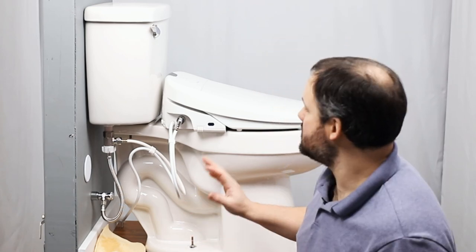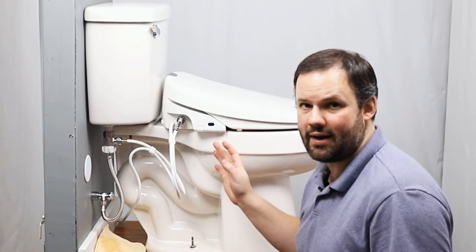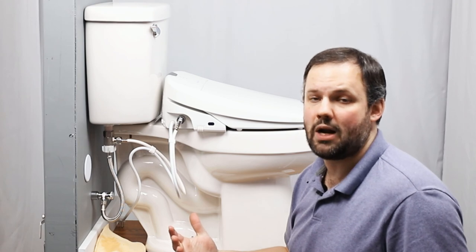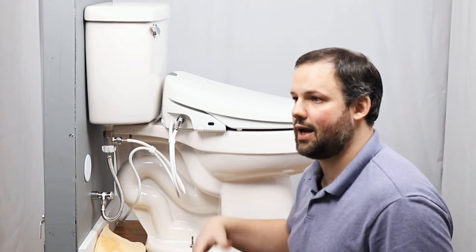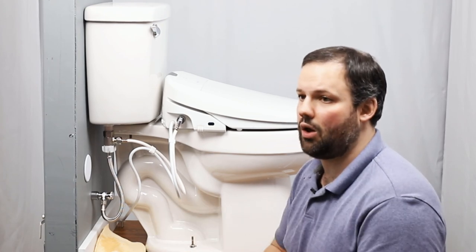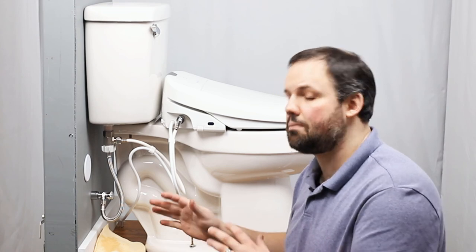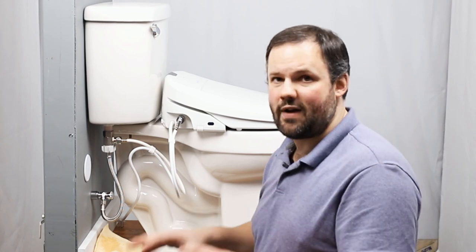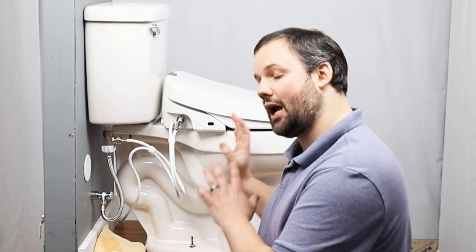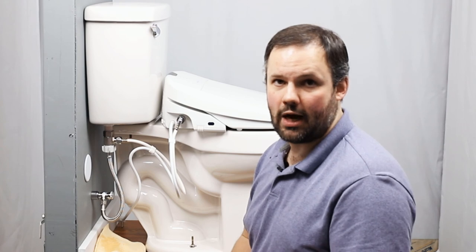Thank you so much for watching our video on how to install the Swash 1400 bidet seat by Brondell. If you liked what you saw, don't forget to subscribe to our channel for additional videos. Don't forget to like the video so that others know it's worth the watch. Consider purchasing from our family business ManyBidets.com to help us continue to offer great content like this. Thanks again for watching and have a great day.